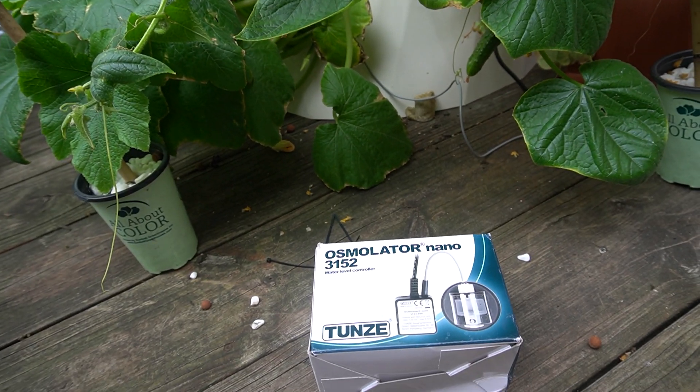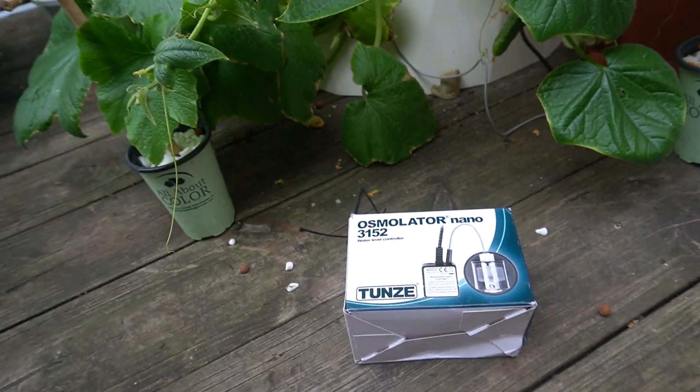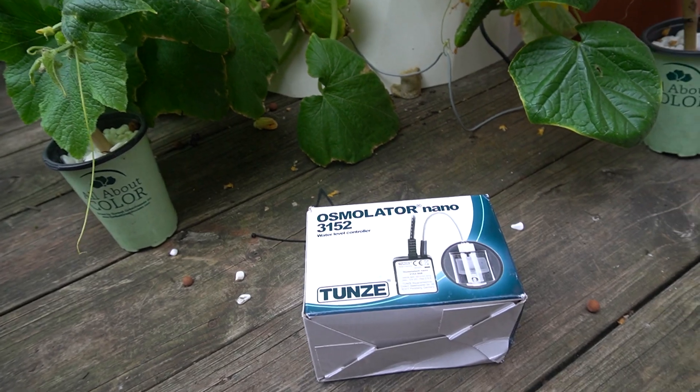Hello everyone, it's the Urban Window Farmer. I wanted to give you guys an update on the vertical growth tower that we have here.